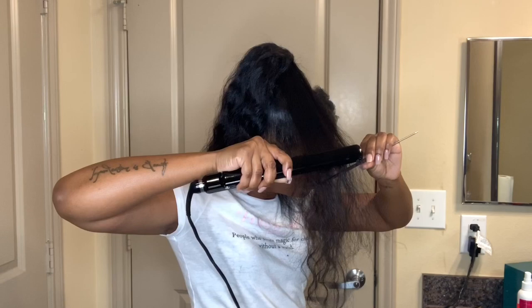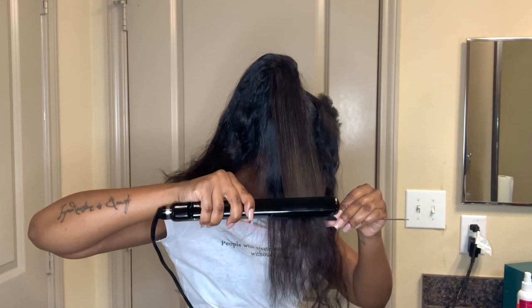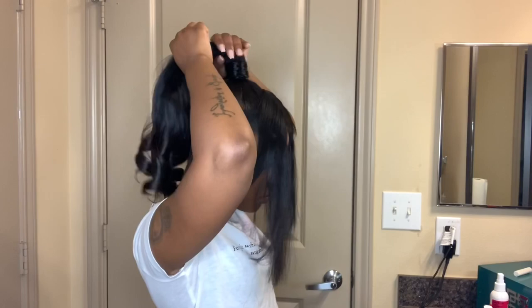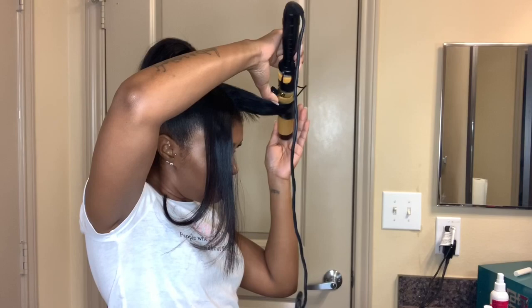I did have to straighten this hair because it had a natural wavy pattern. I actually kind of like it curly, but I decided to go for a smoother look. So now you'll see me curling my ponytail. Once all of the ponytail is curled, kind of pull it out, then curl the bangs.